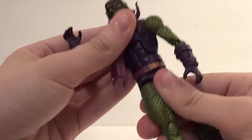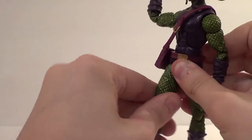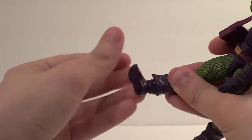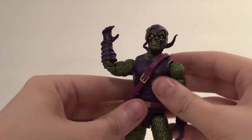Waist swivel, as you can clearly see. In and out on the leg, forward and back. You have a thigh swivel, a double knee bend, an ankle rotation, and a forward and back, as well as an ankle pivot. That's not an ankle rotation, that's a boot rotation — sorry, I'm sick.